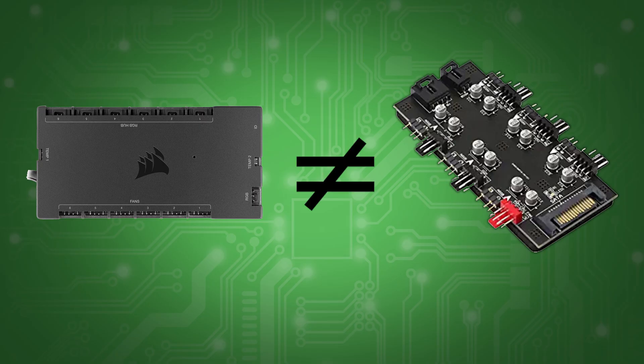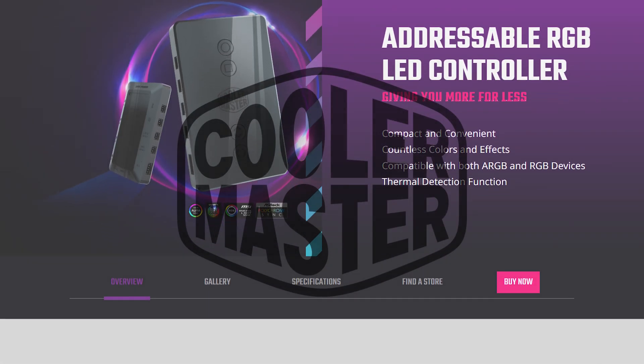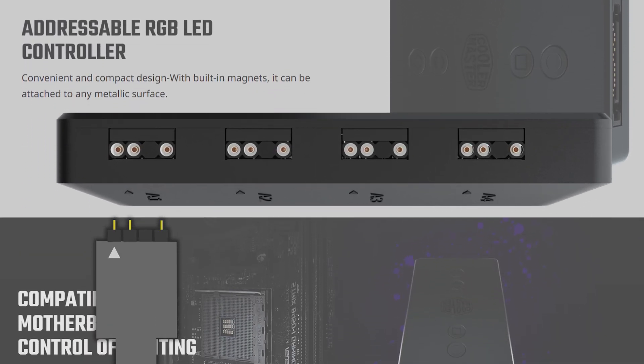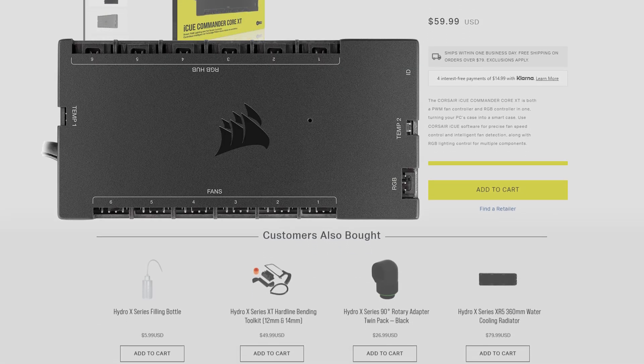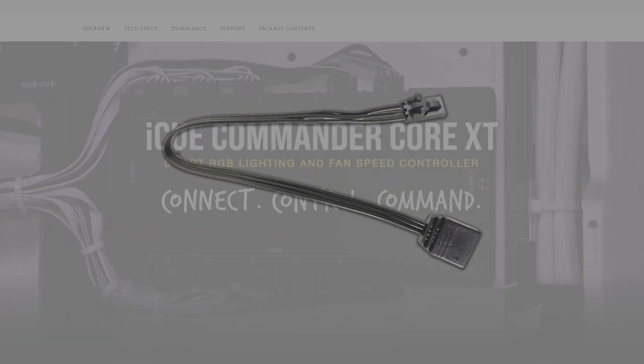Not all of these USB control hubs are the same, though. The main reason is because some of these companies are greedy. For example, Cooler Master uses a standard ARGB connector on their hubs, meaning you can plug any RGB product with this connector into it. But this RGB hub from Corsair only works with their fans because of their specific connector. Although there are adapters, the software won't take full advantage of all of its effects.